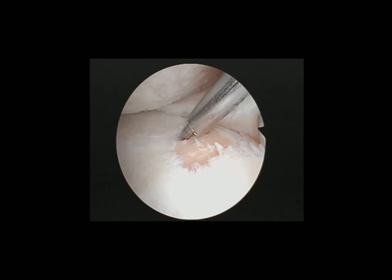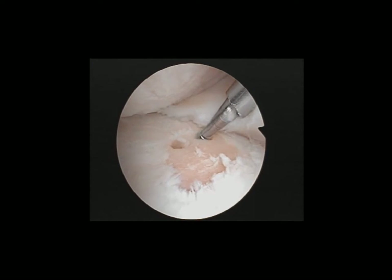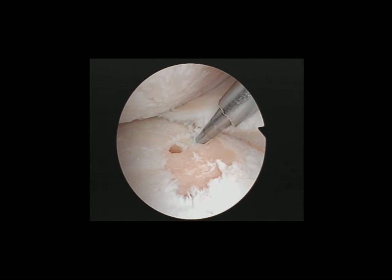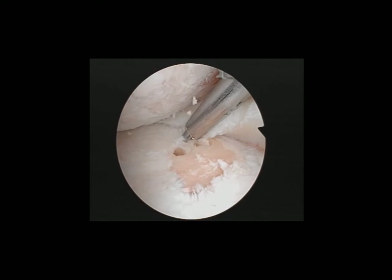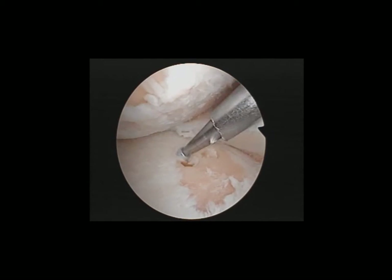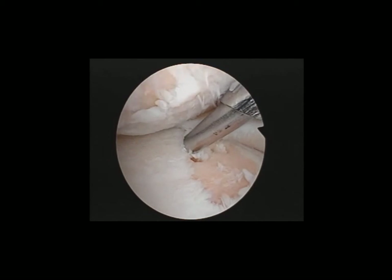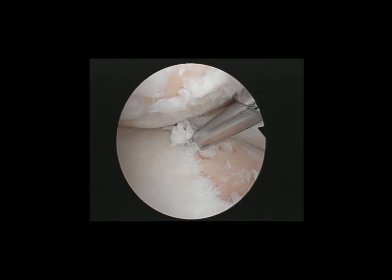So we're starting to drill now. This is drilling at an angle, deep about 1cm and leaving about 0.5cm to 1mm apart. With this high portal we're able to drill all this area.